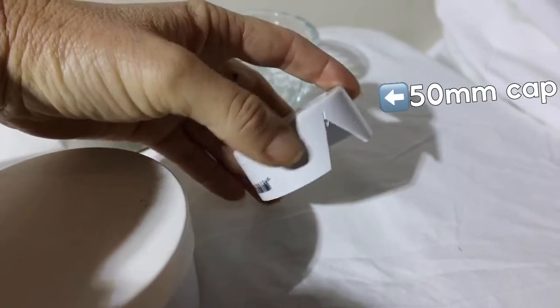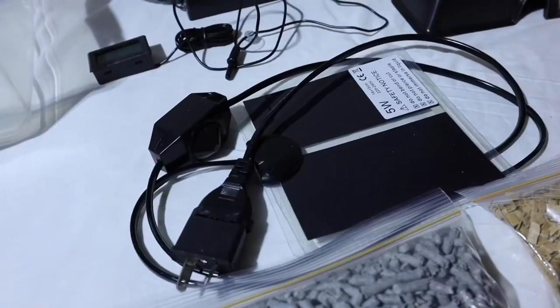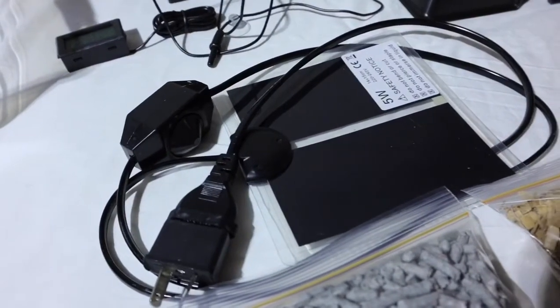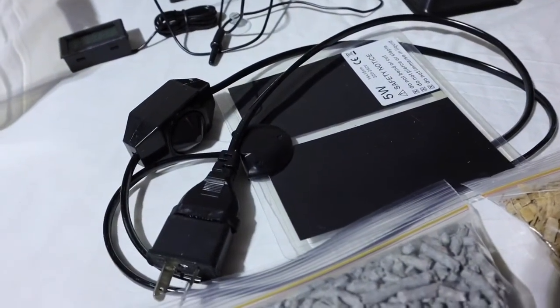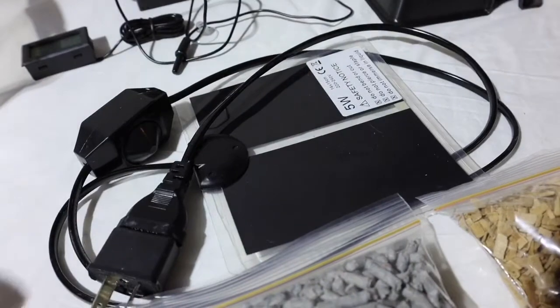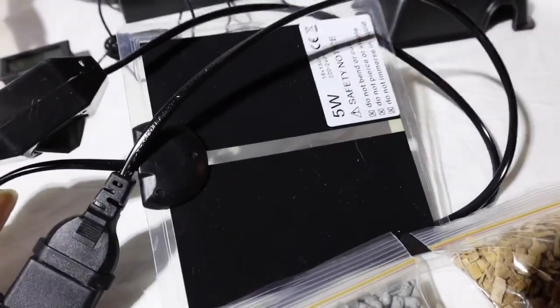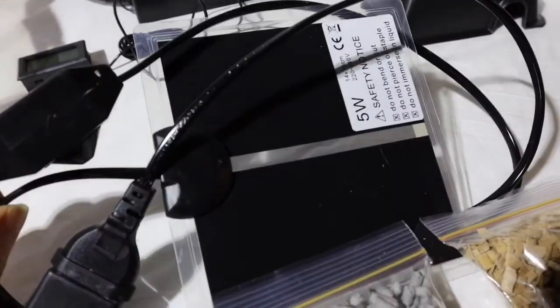The most important thing you'll need for your baby snake is heat. The snake needs to get at least 35 degrees Celsius. You can either use a heat mat like this one — this is a 5 watt — and for these small enclosures that's all you need.